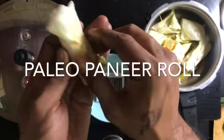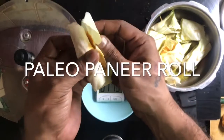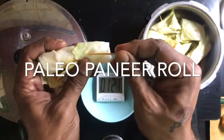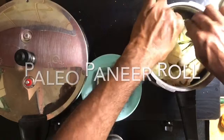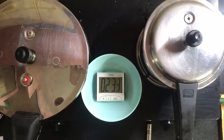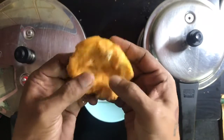Here is paneer with some salt and chilli powder, held together by a toothpick. This is paneer which has been mixed with salt and chilli powder.